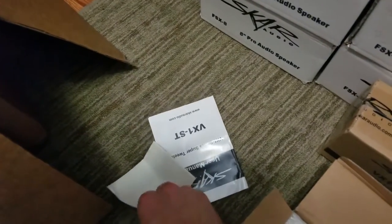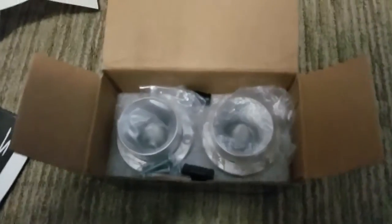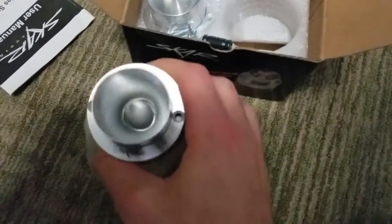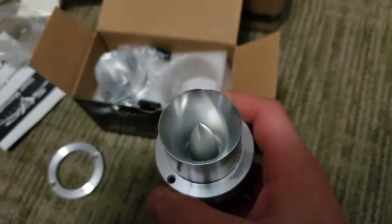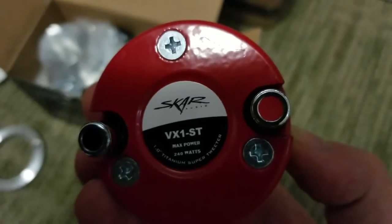There's a manual window decal. I'm excited - I can't wait to hear these. These are really, really heavy duty, nice one-inch tweeters. Very sexy. There's a tweeter.